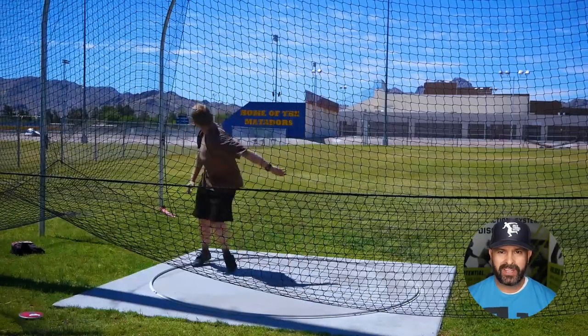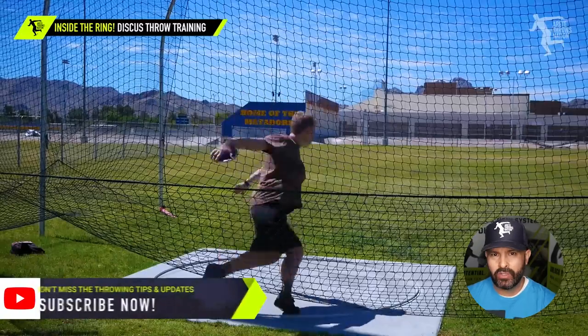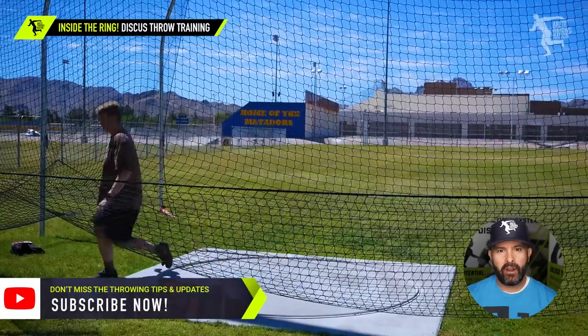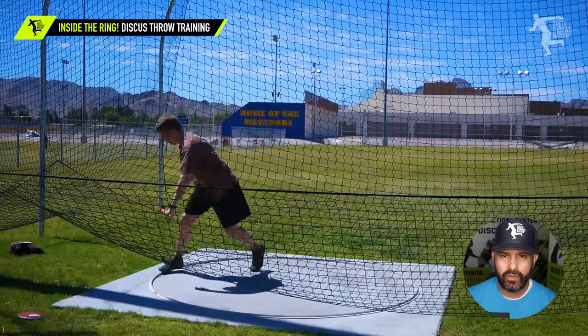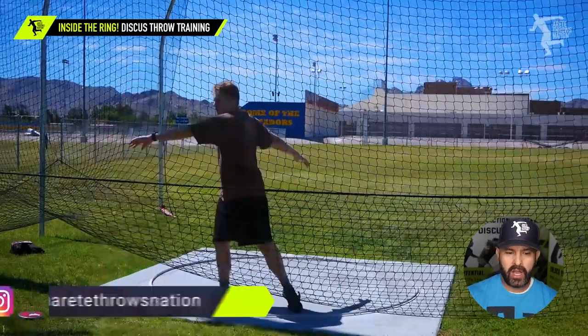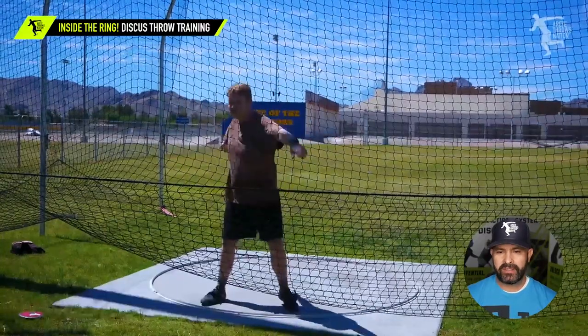Hey everybody, it's Eric Johnson from Airtail Throws Nation. One of the big challenges that most beginning throwers and coaches face is they don't know where to start. They're all over the place, off balance, and the throw feels uncomfortable. So here we're going to talk about Max Rubin, one of my athletes, and this is what it looked like when he started.